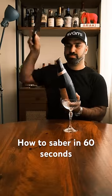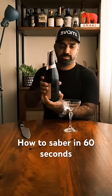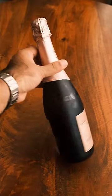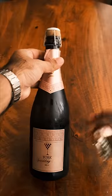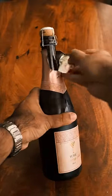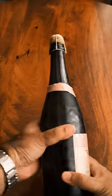How to open a bottle of sparkling wine in under 90 seconds — this is called sabering. Start with the bubbly that you like, open the tab, and remove the rest of the foil. Once you've removed all the foil, you need to look for the seam lines.